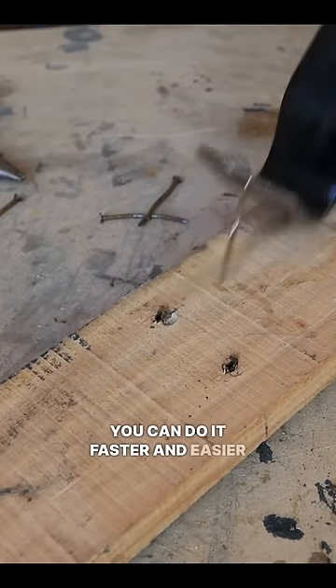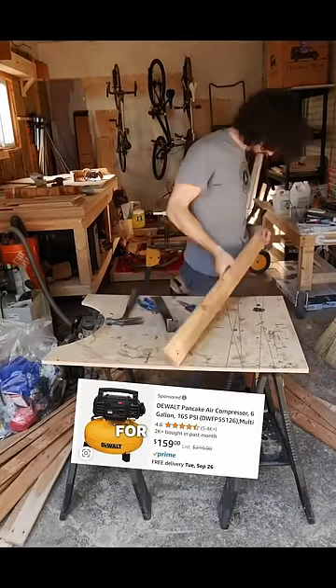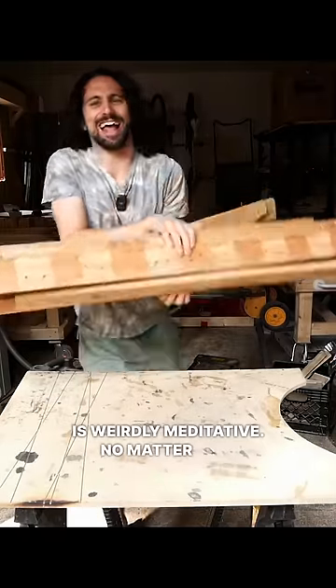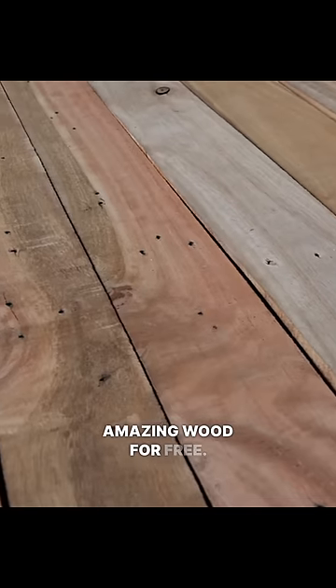Yes, you can do it faster and easier with a pneumatic nail remover, but I don't have an air compressor and I treat pallet disassembly as my workout for the day. Doing it with simple tools and elbow grease is weirdly meditative. No matter how you do it, if you're careful and pick nice hardwood pallets, you can get some pretty amazing wood for free.